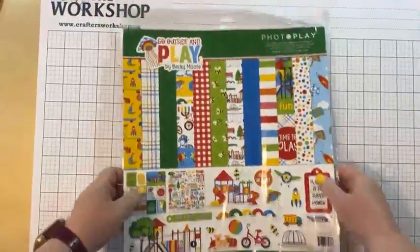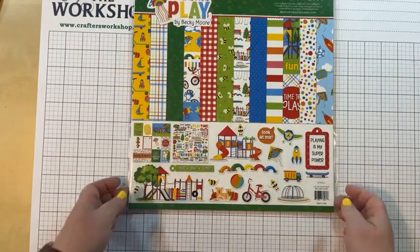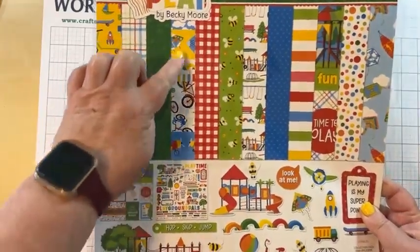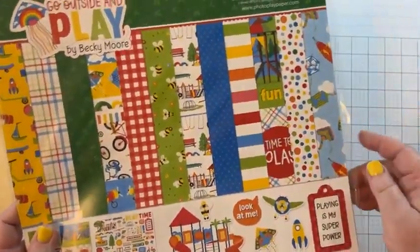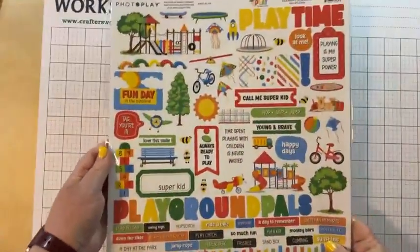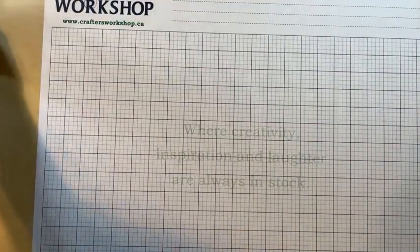We also have a new collection pack from Photo Play called Go Outside and Play — which is exactly what we're saying to the kids right now. This collection has rocket ships, sailboats, plaid call-outs, little bumblebees, playground themes, stripes, and look at all these fantastic stickers — so many stickers filling up this 12×12 selection. We only have collection packs for this one.